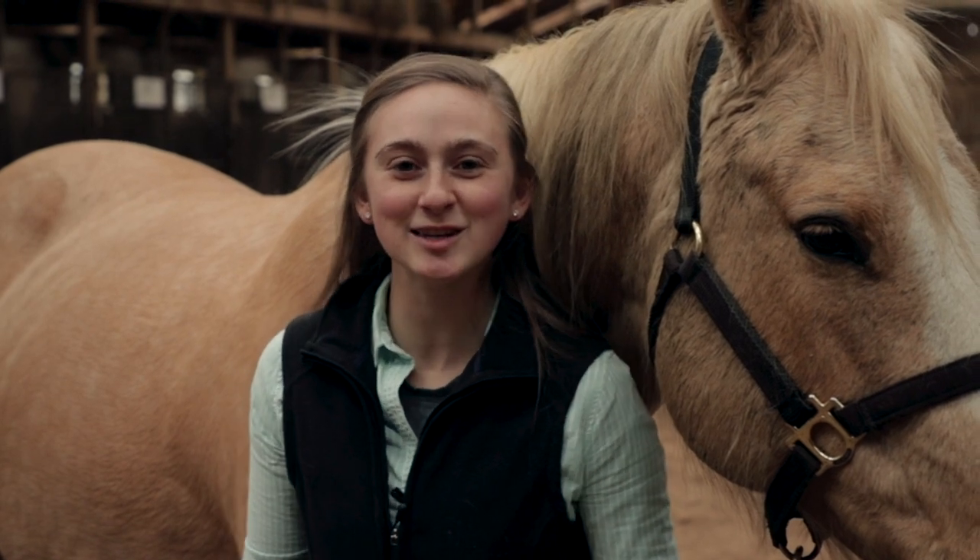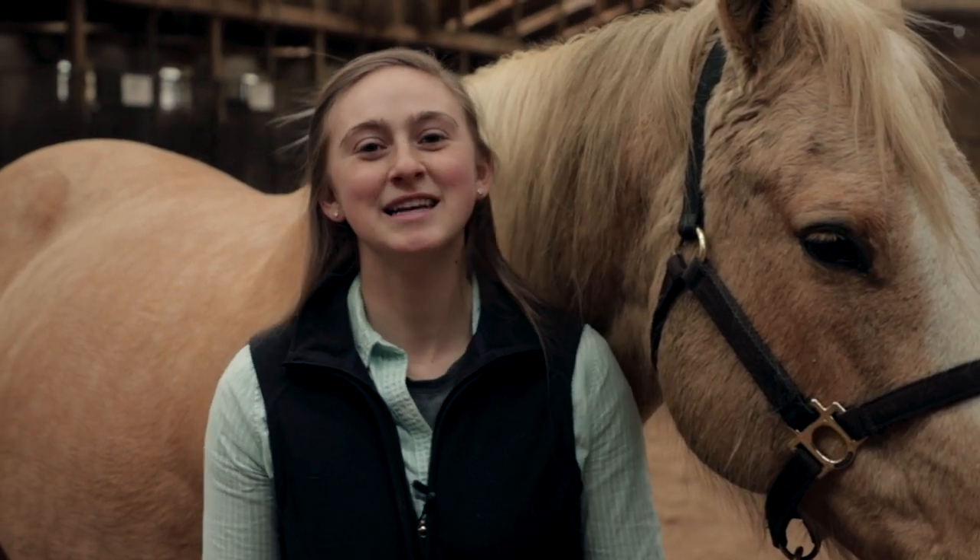This is how we groom a horse here at the ranch. Thank you for watching. I hope that you enjoyed the video. Bye.